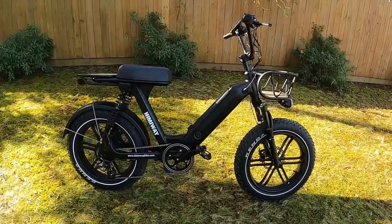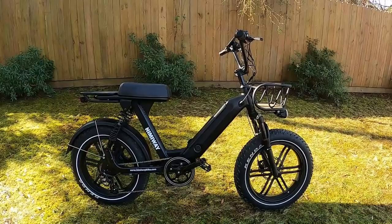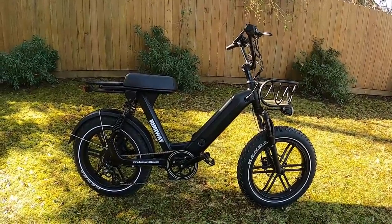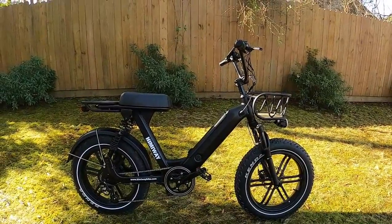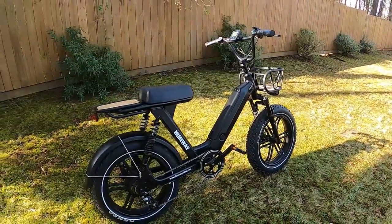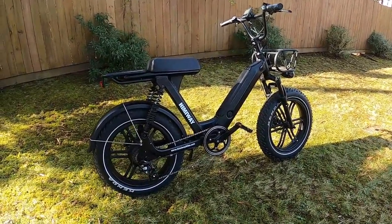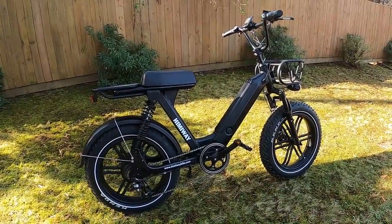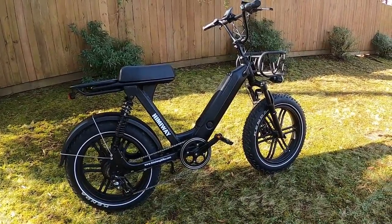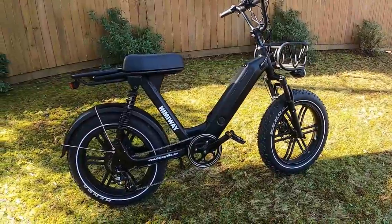Now to answer your questions. Can a short person ride it? You saw my five-foot-three wife ride it and love it — she tiptoed a bit but was comfortable and even preferred it to her other bike. On price comparisons: the Juiced Scorpion was the closest competitor — about $100 more, with a 52-volt battery instead of 48-volt, otherwise similar components. The Scorpion had street tires; this one has more off-road style tires.